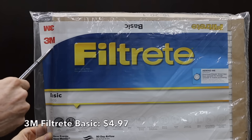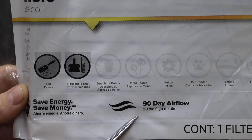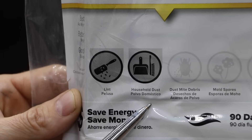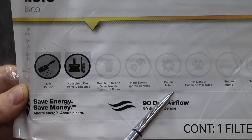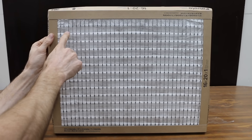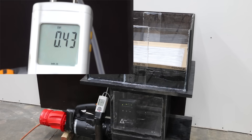At $4.97 is this 3M Basic Filtrete brand, designed to last up to 90 days. It's a very basic filter designed to stop lint and household dust — definitely not designed to stop dust mite debris, mold spores, pollen, or anything smaller. The 3M Basic is made in Mexico and has 14 layers of filter media. The filter is causing a 0.27 increase in static pressure for a total of 0.43, which is very restrictive and not good.